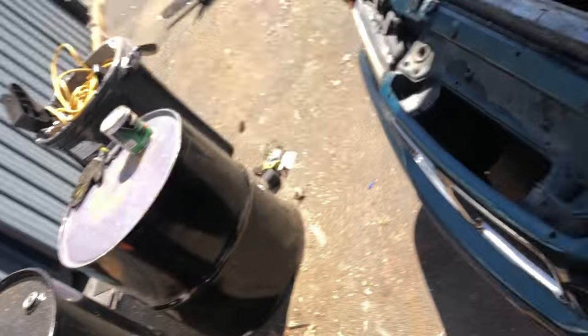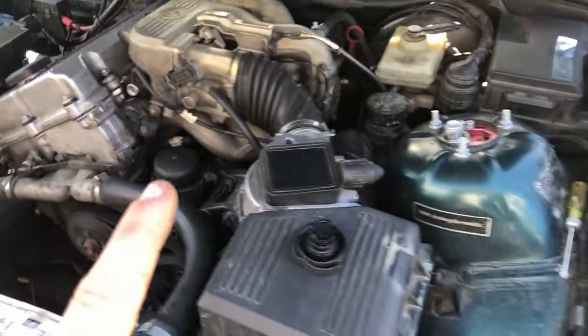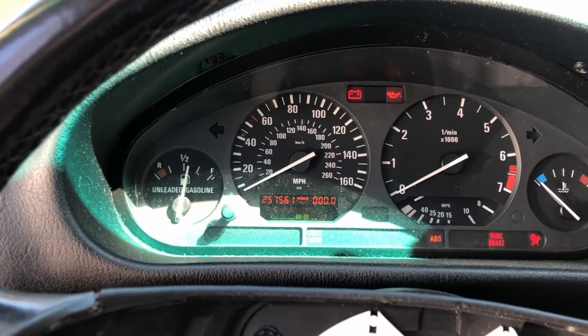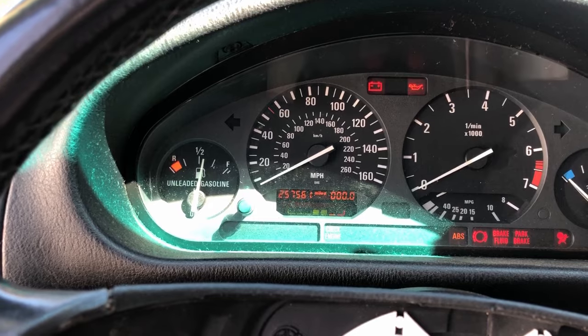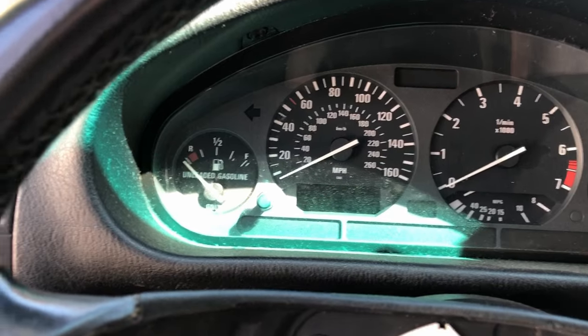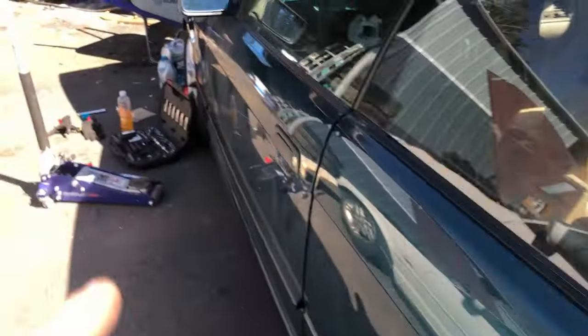I just finished buttoning everything up. I just filled up the coolant reservoir to get going with the bleeding, and now it's time to give this thing its first start. I'd be lying if I said I wasn't nervous — I've never really had to deal with this much wiring on a job before. Well, that's not a good start. That kind of sounded like a dead battery, so I've got the Fiat hooked up to the BMW and we're going to give this thing another try.